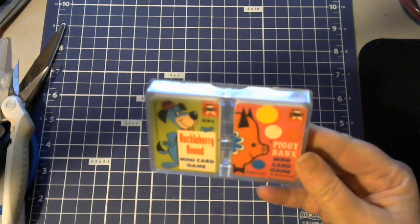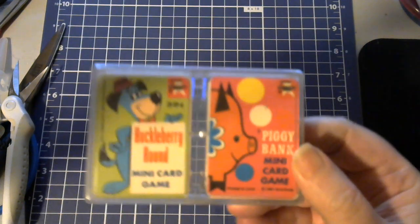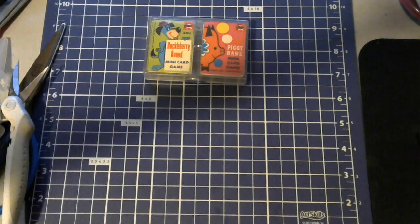We have Huckleberry Hound mini card game and piggy bank mini card game. Adorable!